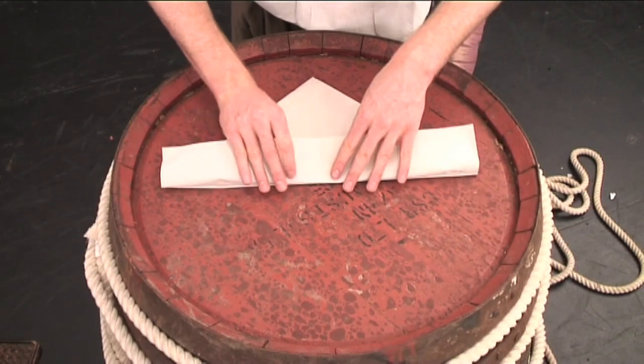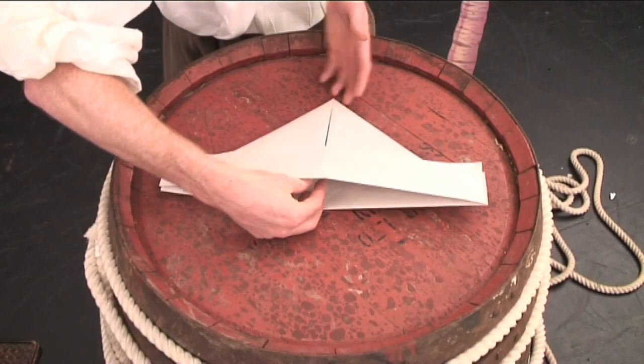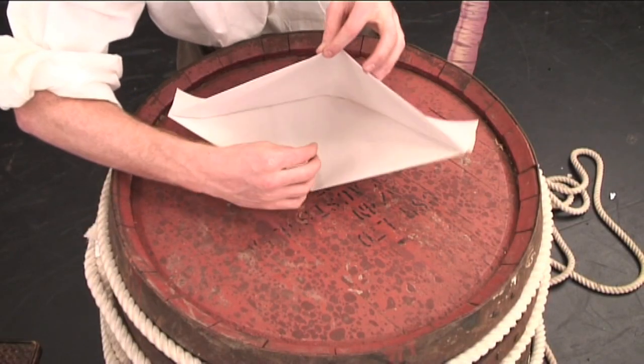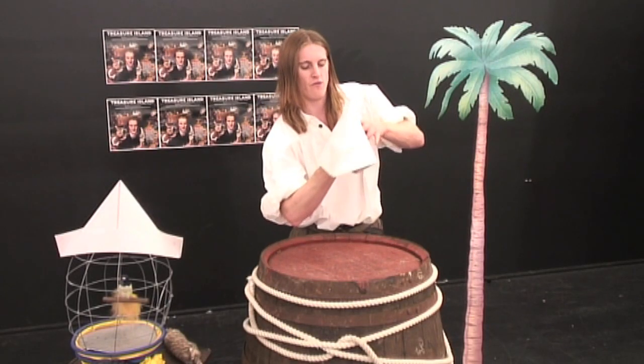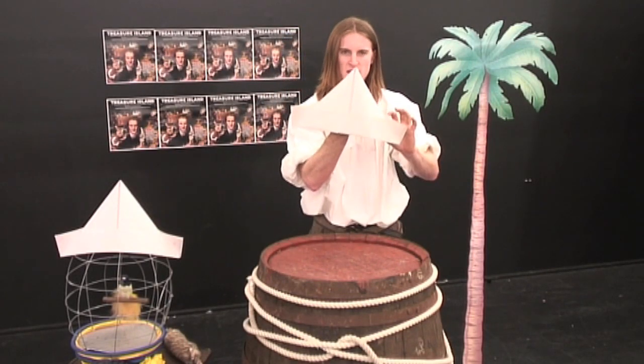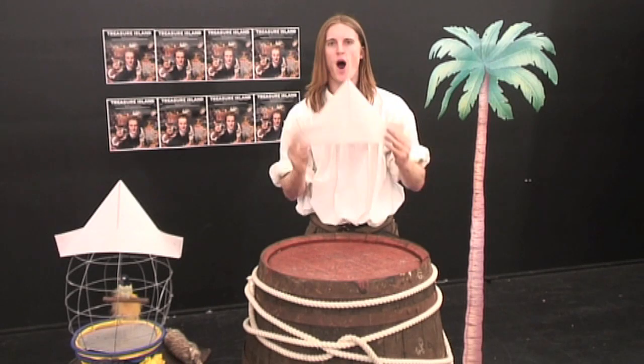Then, flip it over and repeat the exact same thing. Simply open up the bottom of your hat. And there you have your very own fully certified pirate hat.